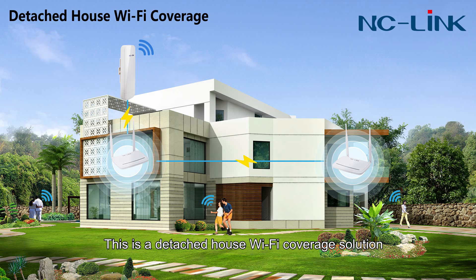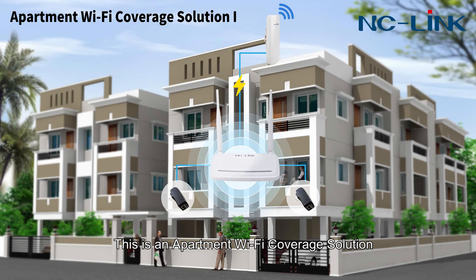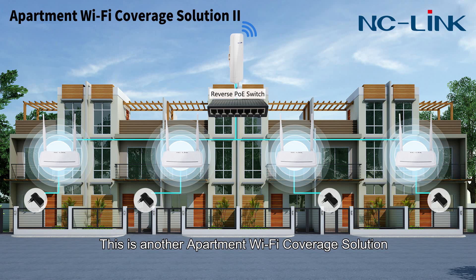This is a detached house Wi-Fi coverage solution — you only need one power adapter to supply both the NCWR26 and CPE. This is an apartment Wi-Fi coverage solution, convenient for small apartment occupants to share the network. Another apartment solution uses a reverse PoE switch to help more residents share the network together.